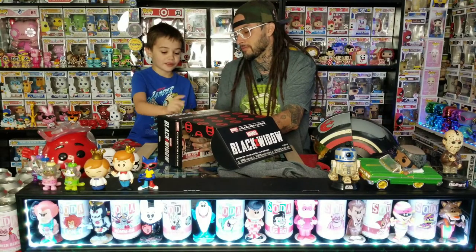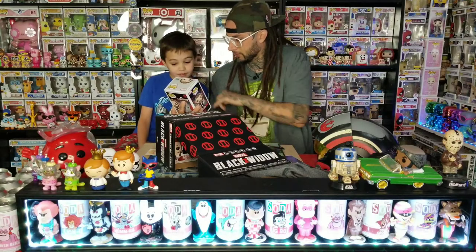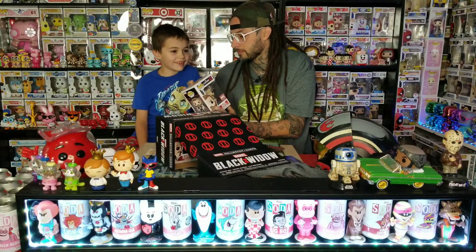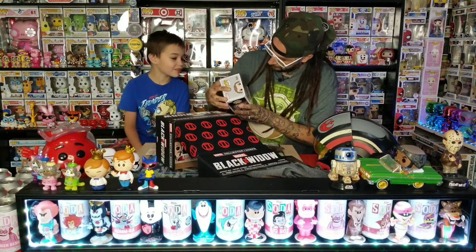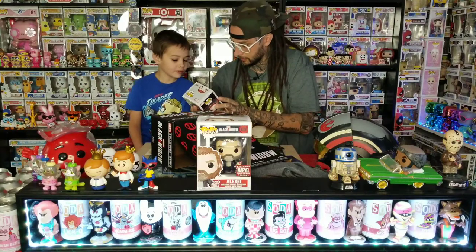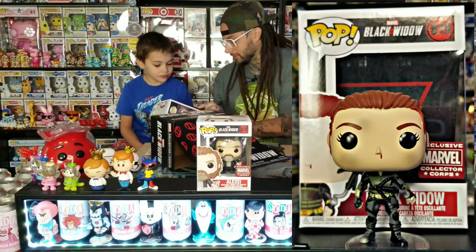Which one should I pull out first? Chances are we might not even know who these people are. Alexi — look, he's got a toy. He's the Red Guardian! He's got a toy of the Red Guardian. I think this is the guy who played the Red Guardian — Hopper, yeah. I like this pop. It looks like a good one. All right, you ready for the next one? Black Widow! Oh, she's got some kind of weapon in her hand but it looks bent.